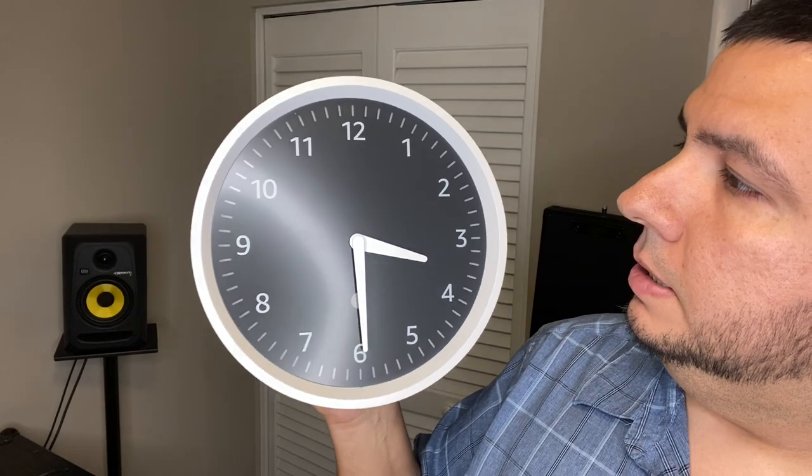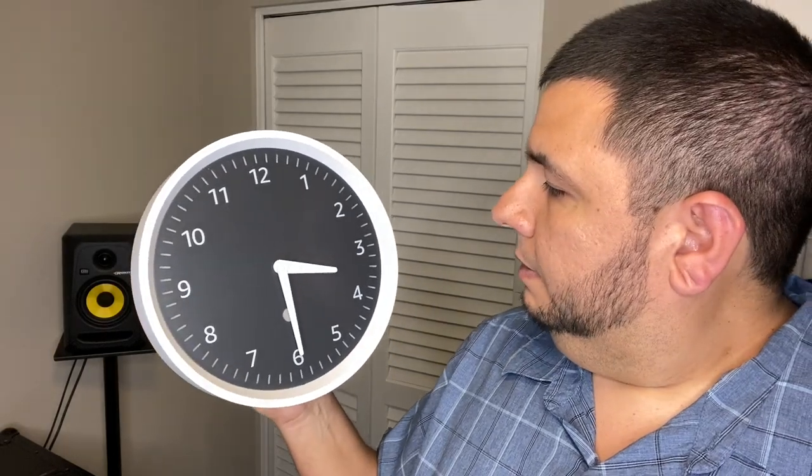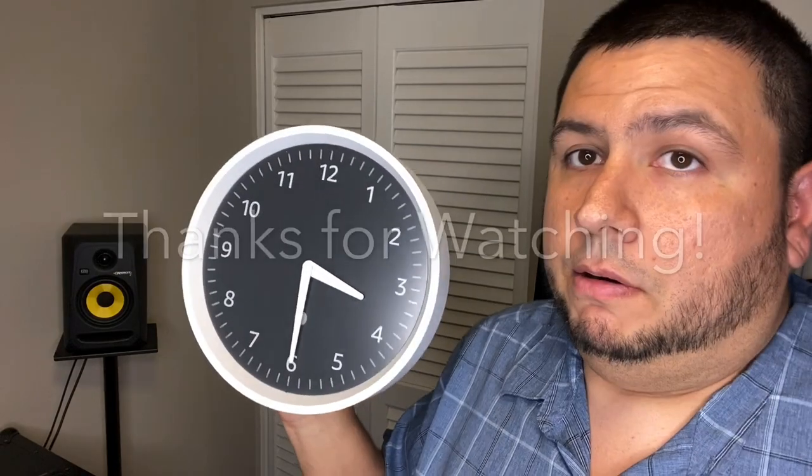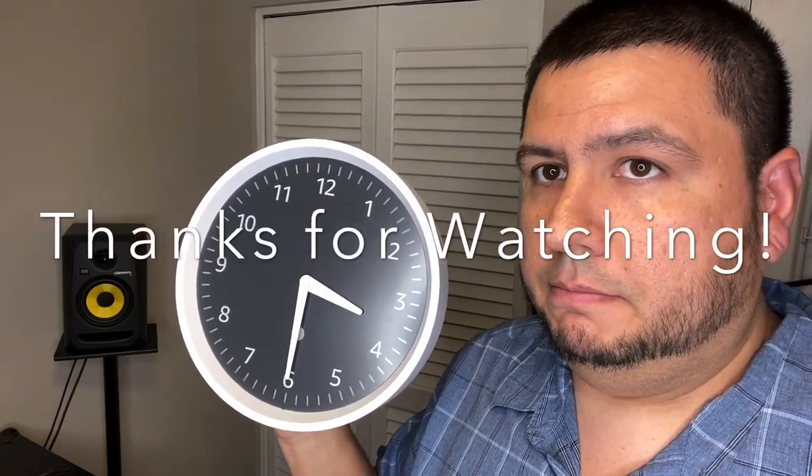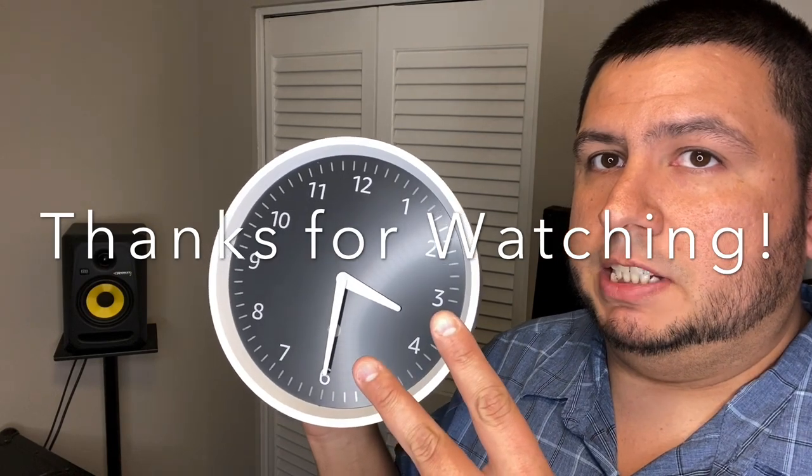It automatically sets daylight savings, it's a wall clock, and it's kind of nice. I don't know what else to say — it's a wall clock. Thanks for checking it out. See y'all next time.